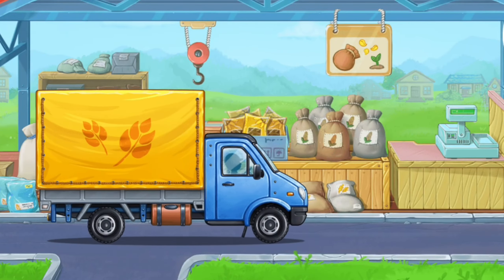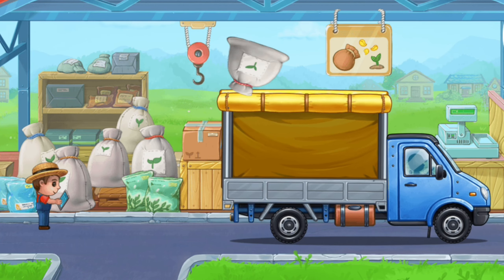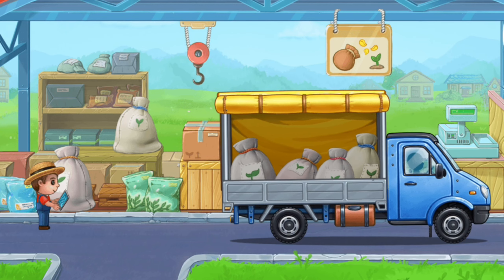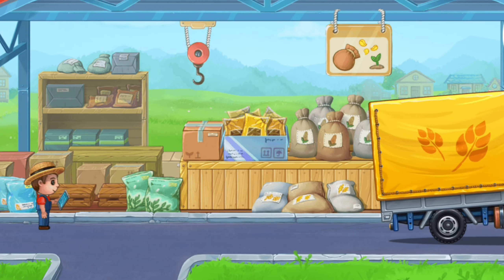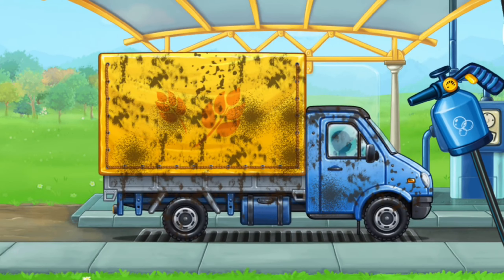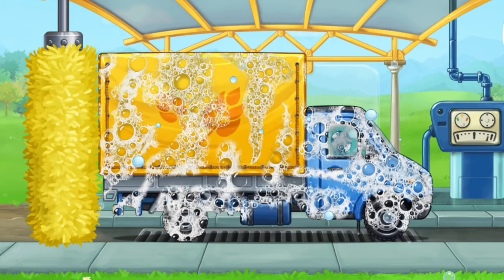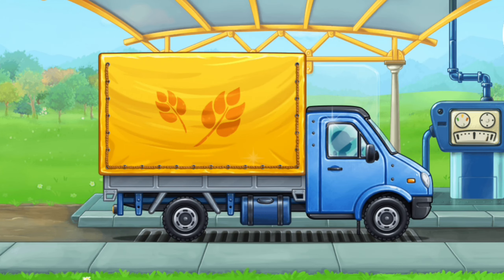Let's buy wheat seeds. And now let's wash the covered truck. You are doing really great.